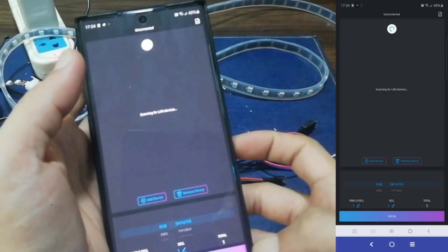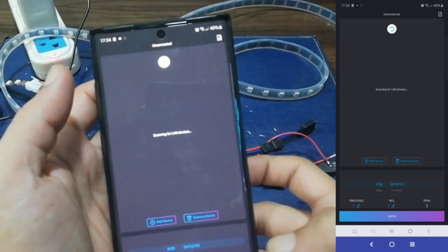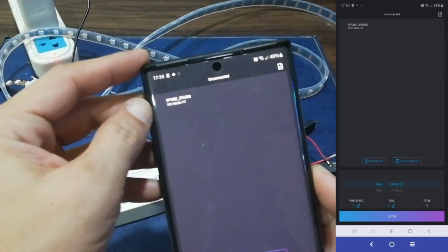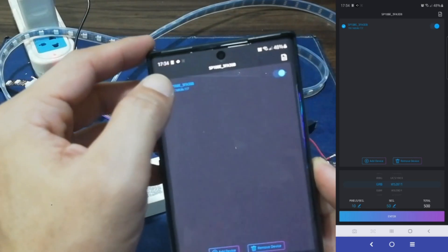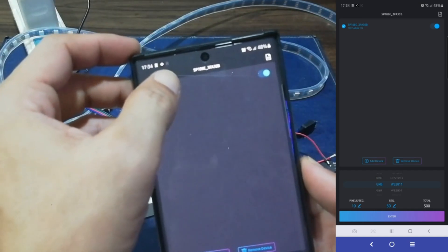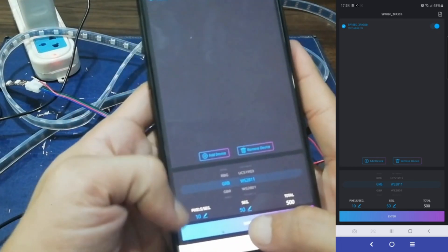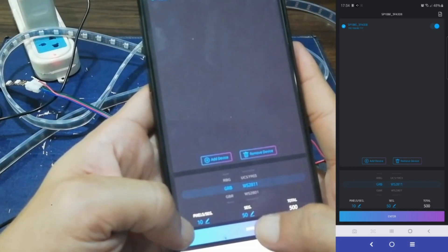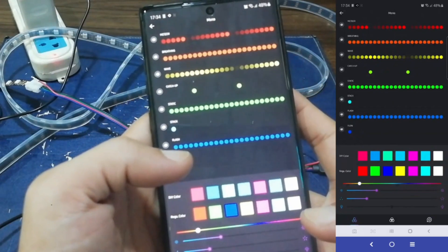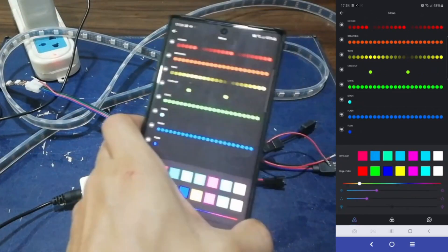Just click Done right after. Next, the app will start to scan and find the controller — it'll show up in the list on the screen, just tap it. Below, it will automatically detect the type of LED you're using. In my case, it's GRBW S2811. You may also adjust the pixel per segment and segment count depending on the number of LEDs you're going to use. I'll just leave it on the default settings, then tap Enter. Now it's time to plug in the strips to test the different modes.